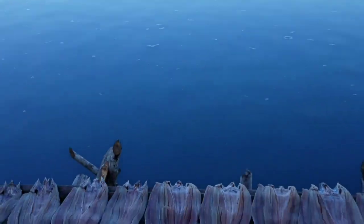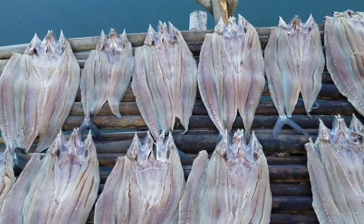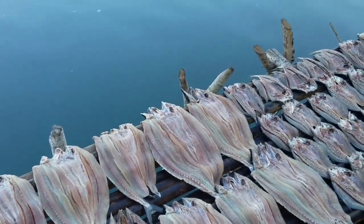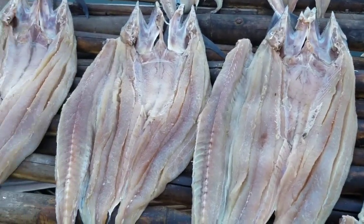And here we have the famous macarelas that they make in the forro for Semana Santa. There it is. Look at the macarelas, look at the macarelas — here.